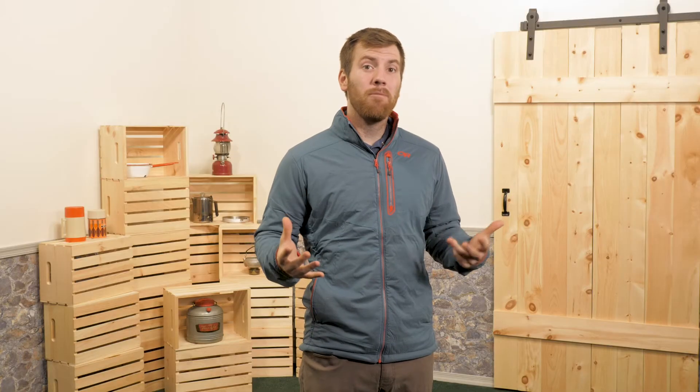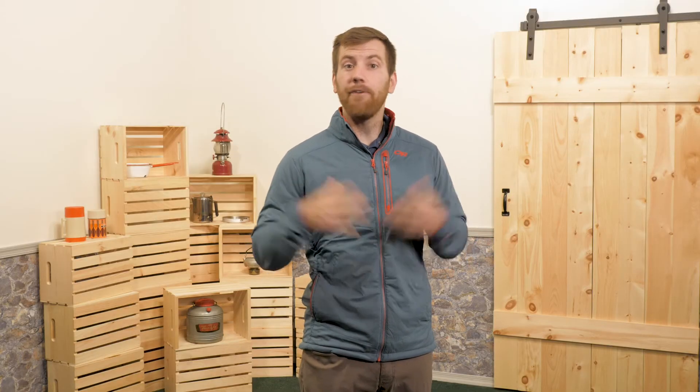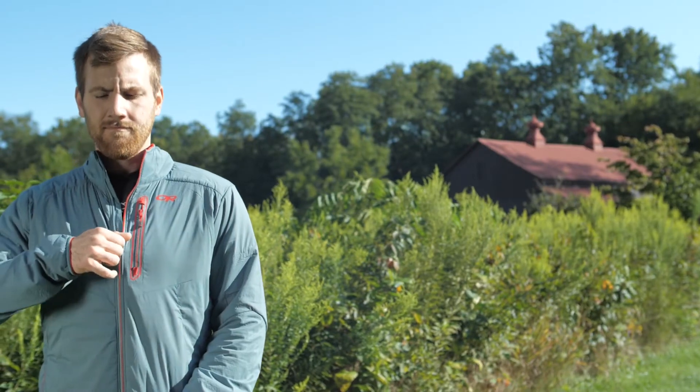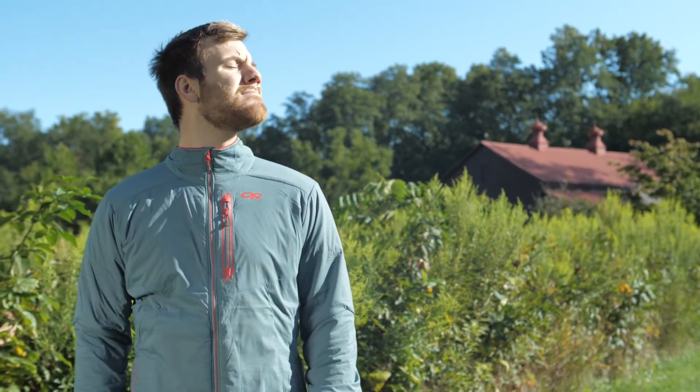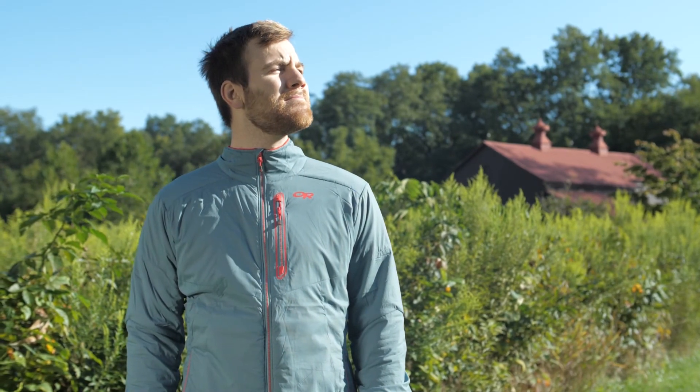I get very warm when moving fast in the winter and have a hard time choosing layers. This is an attractive jacket that has a great fit and is so comfortable it might just be my go-to. It's the Outdoor Research Ascendant Jacket.